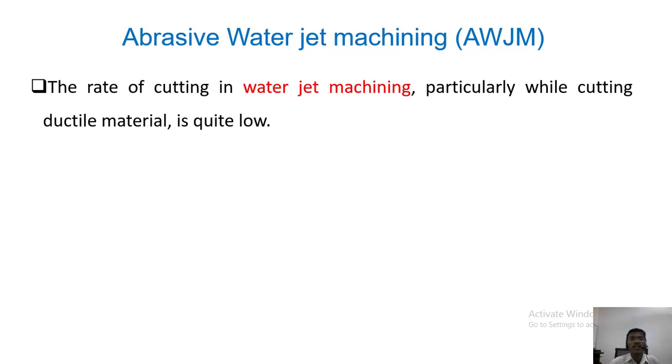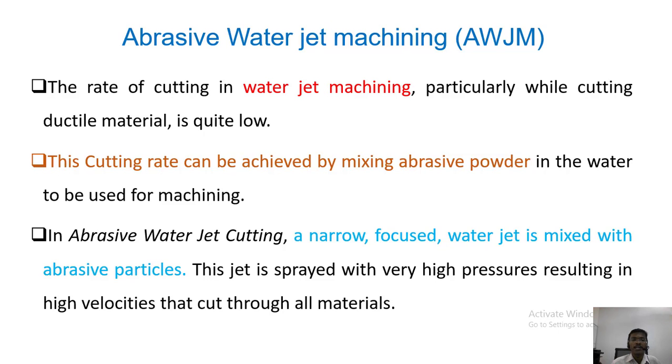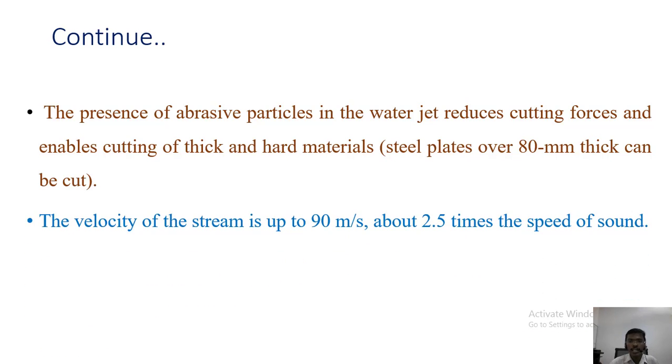In water jet machining the material removal rate is quite low, so to increase it we add abrasive particles with the water — that is abrasive water jet machining. We can create a narrow focused path to cut the object, and there is no need for high force because the abrasive particles contribute force to the machining as well. We can cut sheet metals or components up to 80 mm in thickness. The velocity of the stream is up to 90 meters per second, which is 2.5 times the speed of sound.